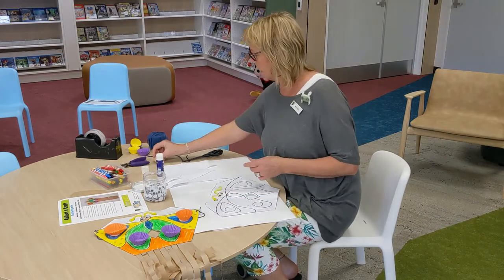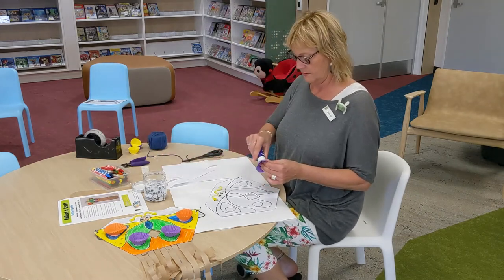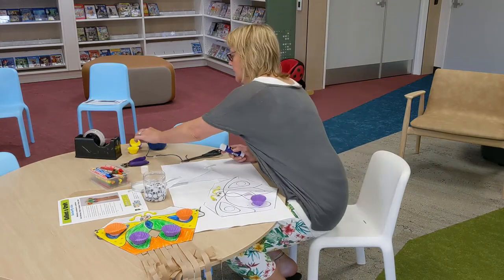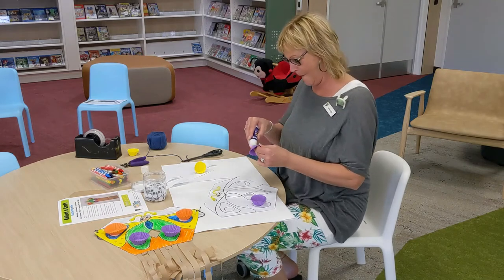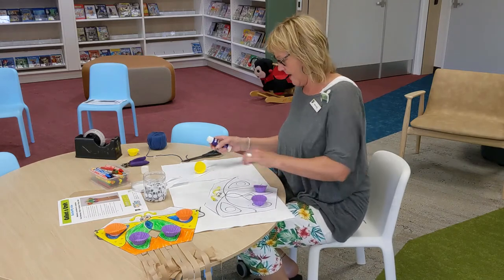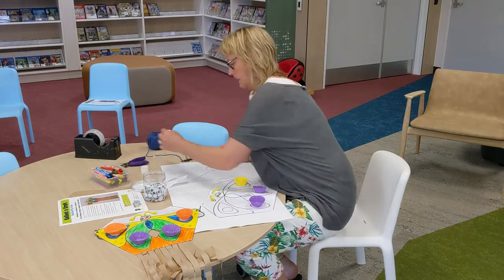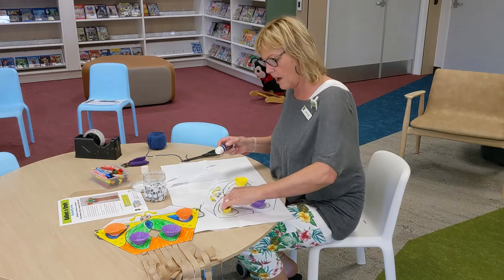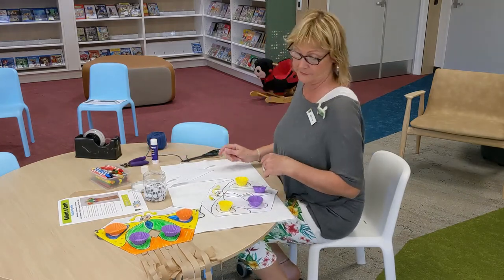Then you've got some patty pans. Put a bit of glue on the bottom of those — it's now a 3D kite. It looks pretty special! Glue one on the bottom of each circle. I put them where the circles are on the butterfly, but you don't have to.